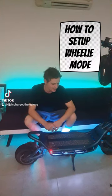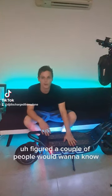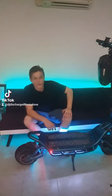Hey guys, just coming out here. I figured a couple of people would want to know a wheelie setting for the Nami Burning 2 Max. I figured I'll show you the settings that I use personally to actually get this in. Alright, let's get into it.